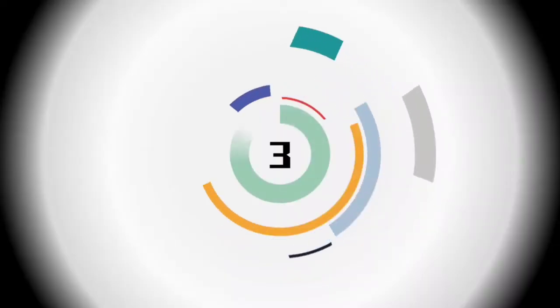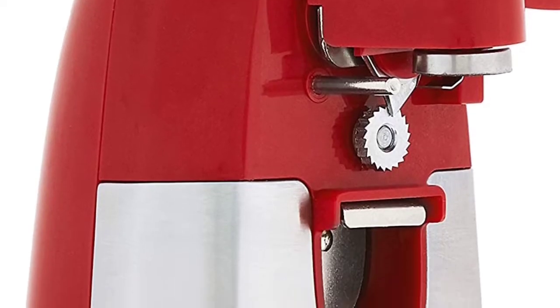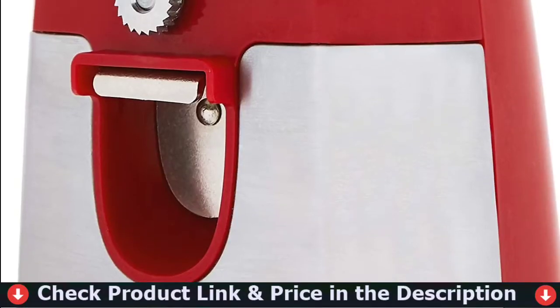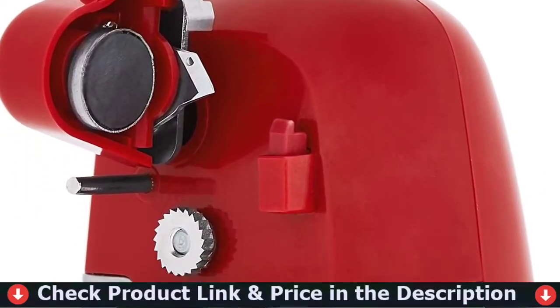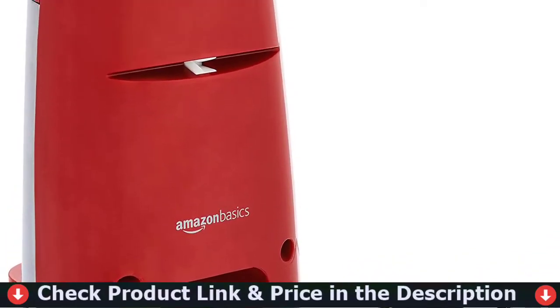Our third pick is the Amazon Basics Electric Can Opener. With its sleek design and excellent can opening abilities, cans were left smooth enough to graze with a thumb in every test. It does take up more space than other compact models at 10 inches high and 5 inches wide, but that's a small price to pay.